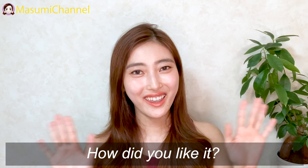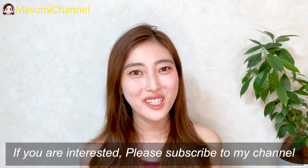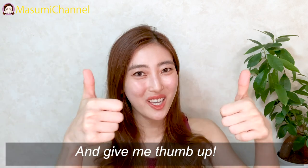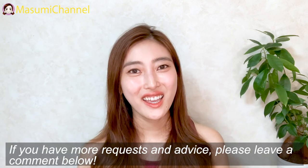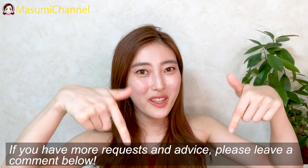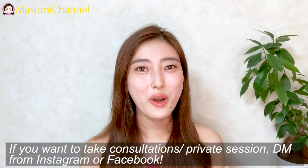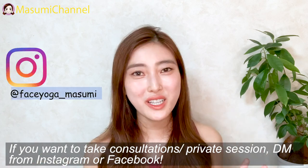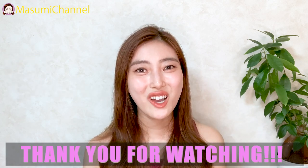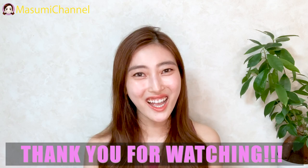How did you like it? If you're interested in my videos and loved this video, please don't forget to subscribe to my channel and give me a thumbs up. If you have more requests for me, please leave a comment below. I also always do private lessons — please message me from Instagram or Facebook. Thank you for watching, see you next time, bye!